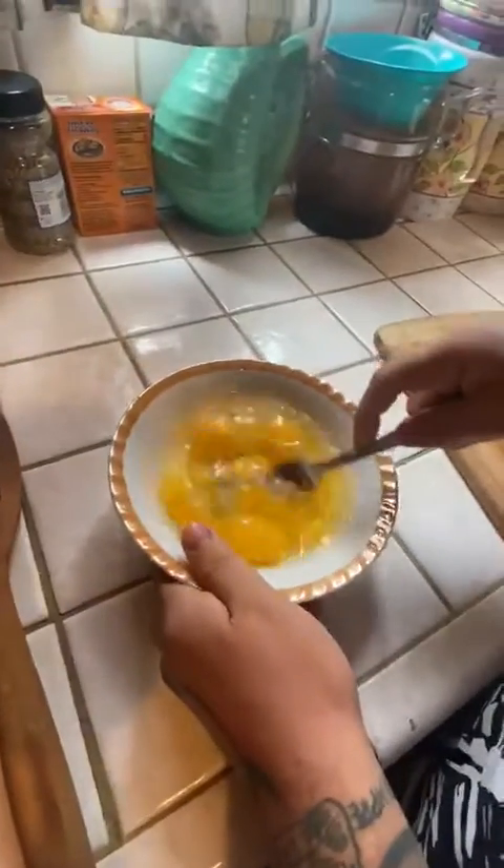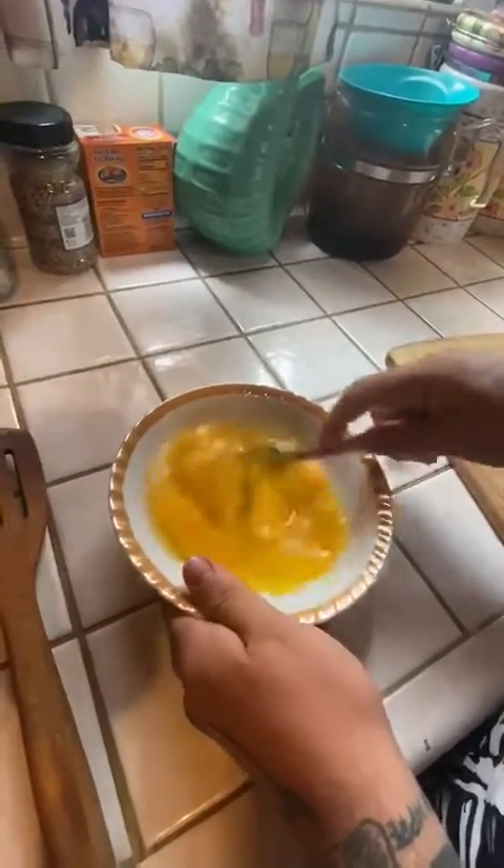Now I'm gonna do my huevos. I'm gonna beat the shit out of them — beat the huevos good. We did it for a good minute to get some air in the huevos and they get a little bit fluffy.